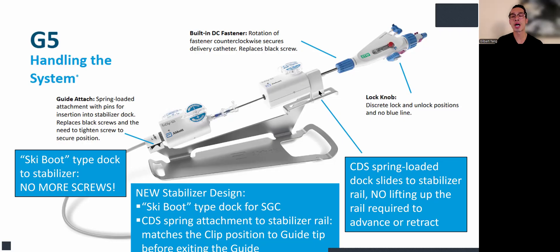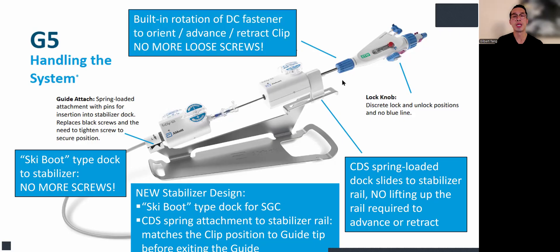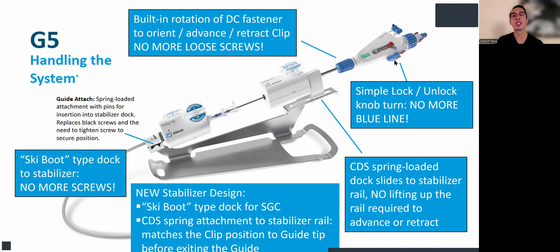The CDS also has a spring-loaded guide that docks into the stabilizer rail, and there's no need to lift the rail to advance or retract — you can just slide it back and forth to advance the clip to the target. There's also a built-in rotation of the DC fastener to orient, advance, or retract the clip. No more screws — it's completely built-in, so you can freely rotate the DC fastener as much as you want and just fasten and secure. And there's no lock lever and blue line anymore; it's a simple lock-and-unlock turn, making it more consistent and safer.